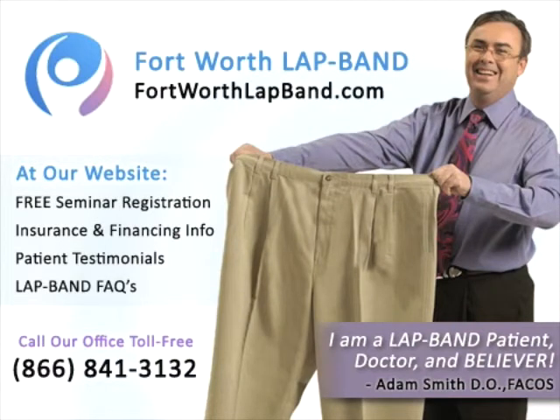Thank you for spending time with us today. If you would like to learn more about the lap band system, please go to www.fortworthlapband.com and sign up for a free informational seminar. If you would like to see more videos, they are available for you on YouTube. Thank you for spending your time with me today.